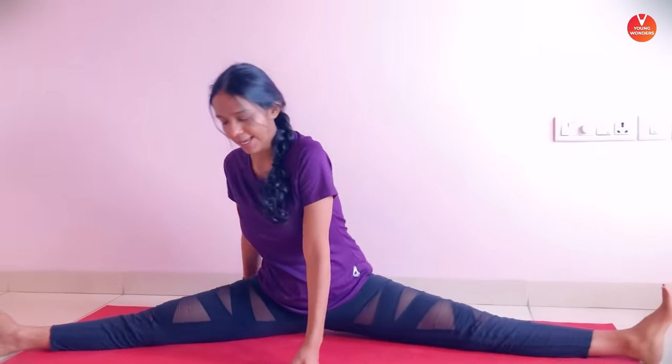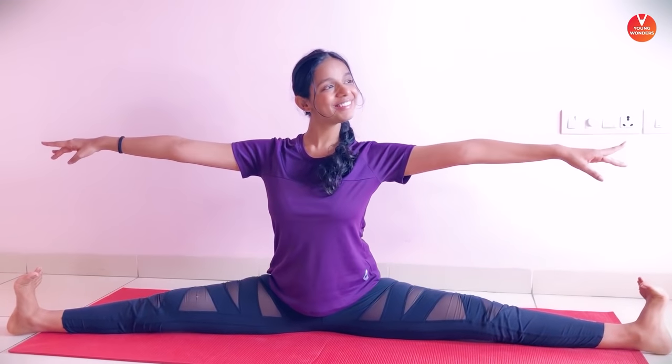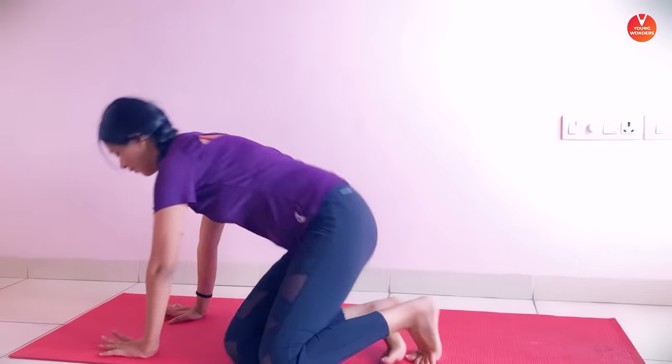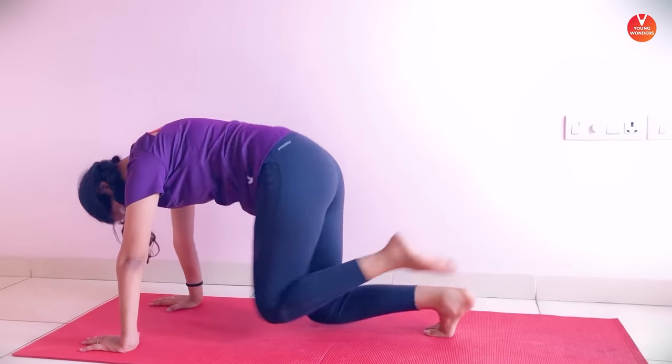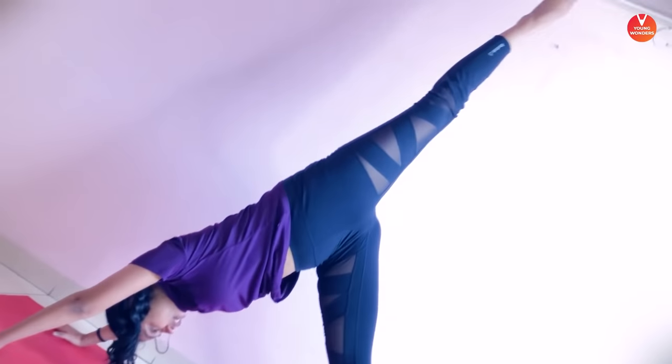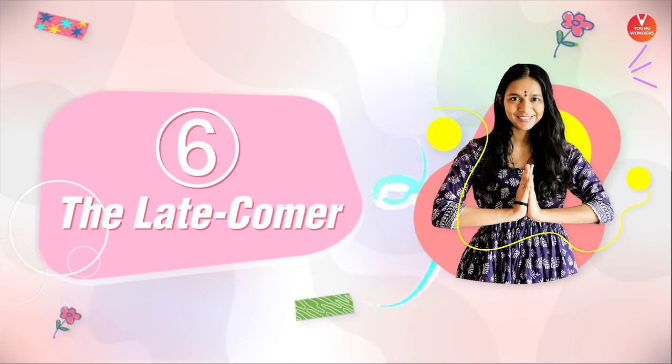Ma'am, can I show you my poses? The ones that I have learnt. I know even you can't do it but you can look at me. Wow, how wonderful. Just for the beginner students to get motivated. How was that?